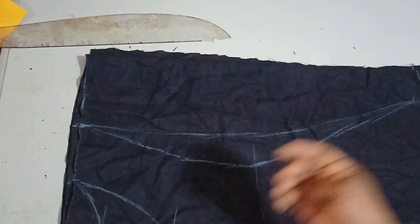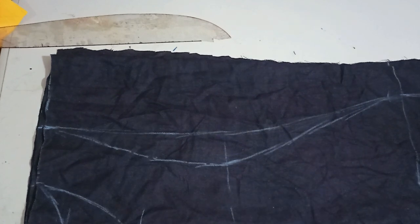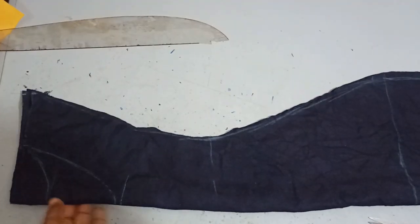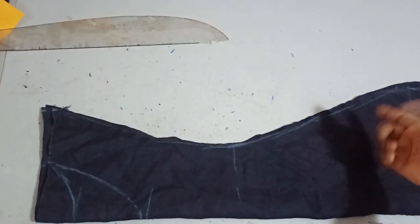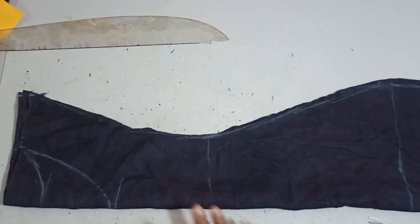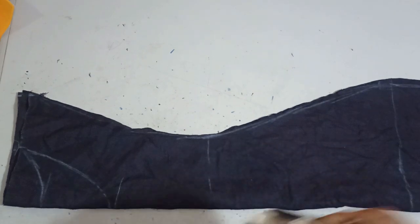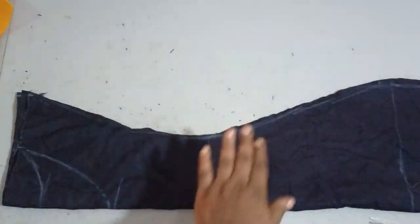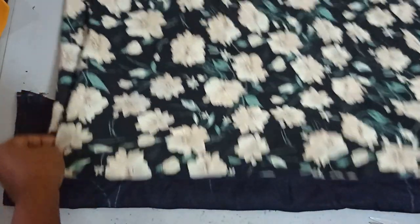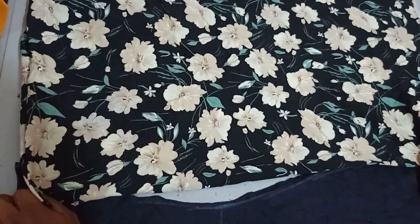The shape doesn't have to follow this particular curve — it can follow any shape you imagine for your dress. Now I'm going to cut this out so I can cut the sleeve. You can see the shape we have, and as I said, yours can be straight if you prefer. I'll fold the sleeve fabric into four as well.